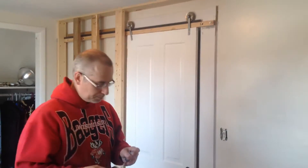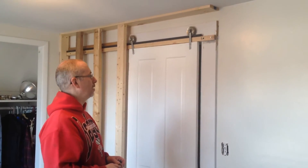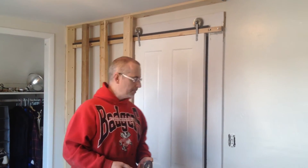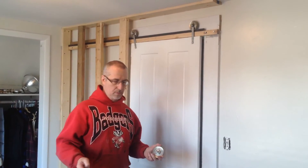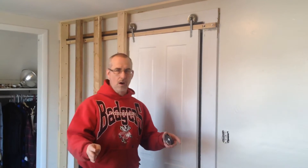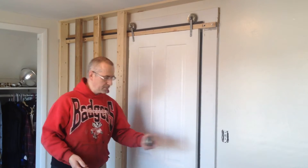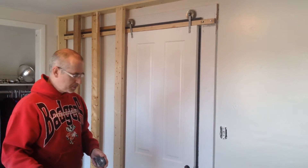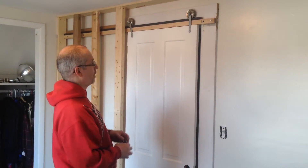Good morning. We're putting in a pocket door here in the small bedroom at our home. The bedroom was kind of awkward — the bed would only fit either right into the corner or against the wall, and the swing of the door would pretty much prevent us from putting the bed more in the center of the room. So we decided to put in a pocket door.